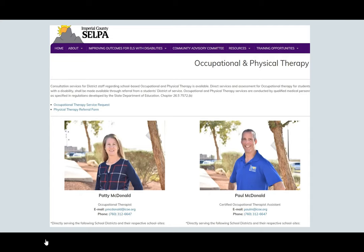My name is Patty McDonald and Paul McDonald is the Occupational Therapy Assistant. We are both here to support your family, answer questions, and help in whatever way we can. Although the number listed on your screen is our office number, I would also like to offer you my cell phone number: 760-455-9796. We are going to be having office hours from 9 to 12 every Tuesday. Please feel free to call in at that time with any questions.